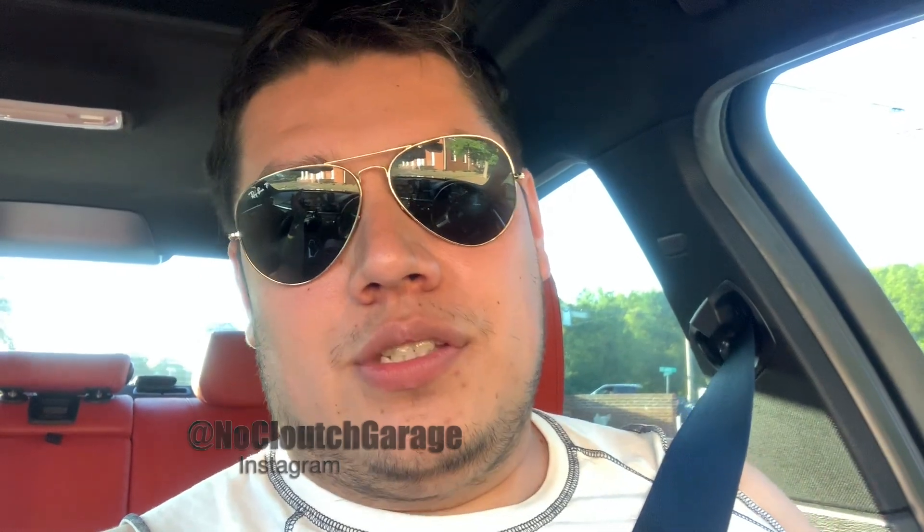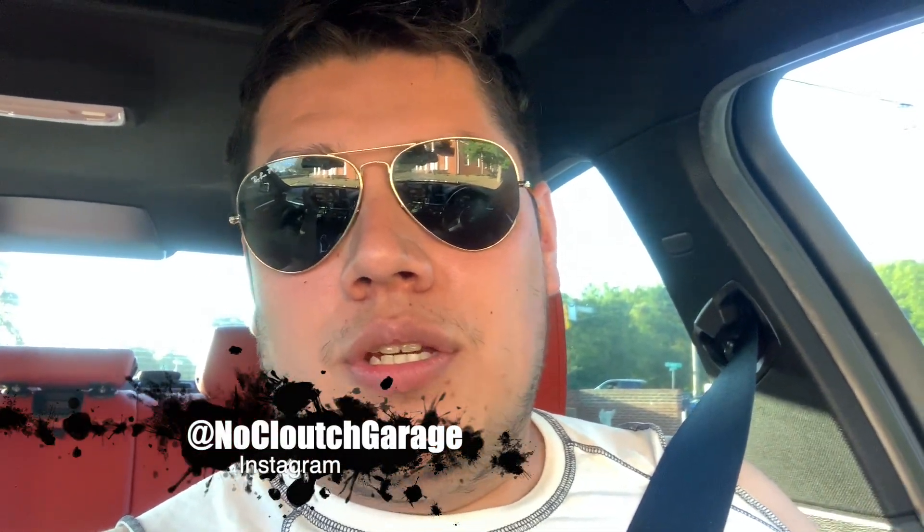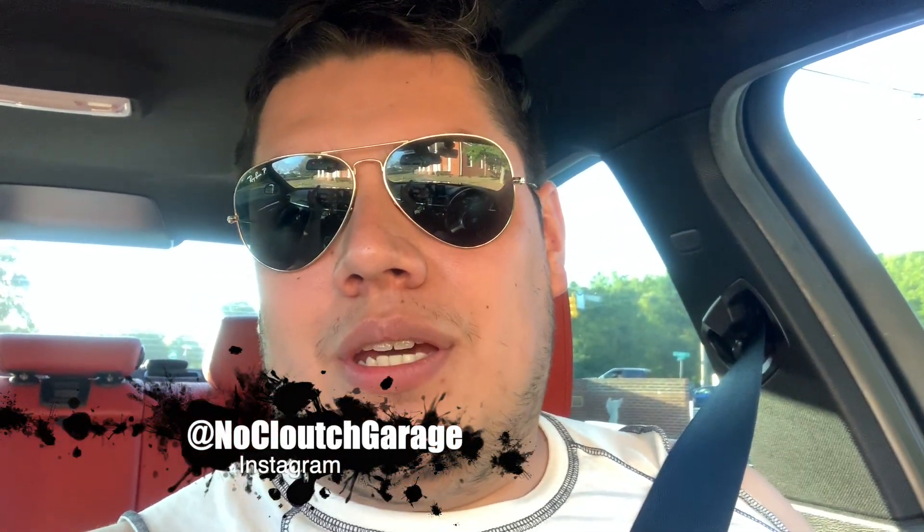Make sure you guys like this video if you like the content, and hit the subscribe button and turn on the bell so you get the latest content from me. If you want to stay up to date with anything I do, follow me on Instagram at No Clutch Garage — that's literally where I spend most of my time on social media, and if I'm about to upload a video you'll know there first. Anyway, thank you guys again and I'll see you next time.